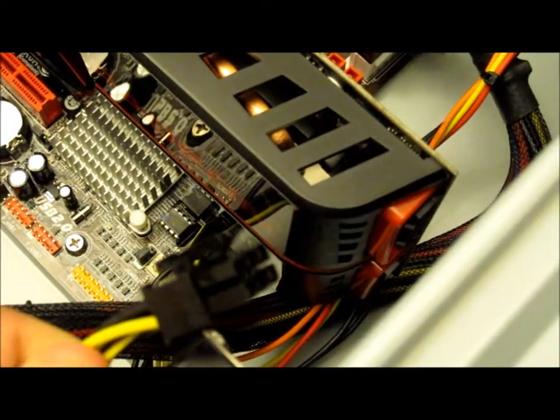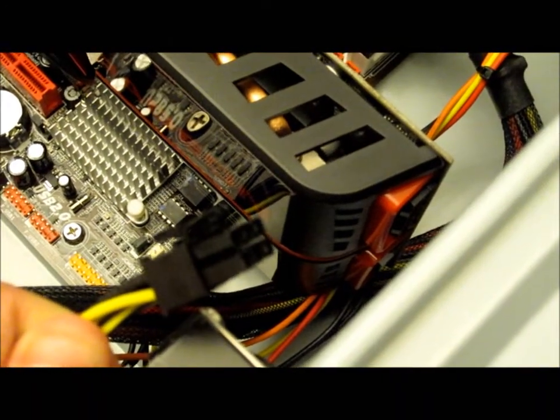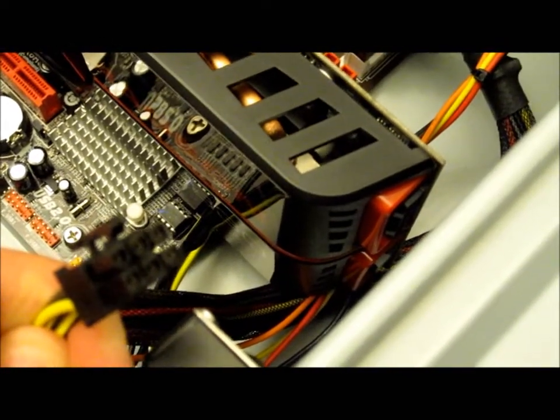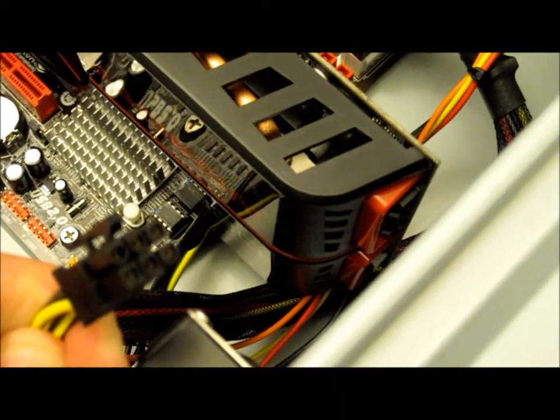If you're using a powerful graphics card, make sure that you plug any power connectors into the front, like this 6-pin PCI Express power connector. This particular graphics card needs two of these, so I'll be using a Molex to 6-pin adapter.